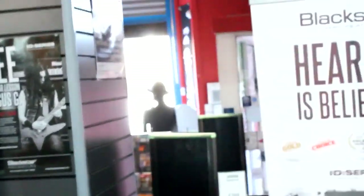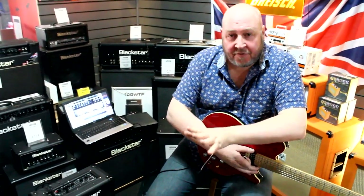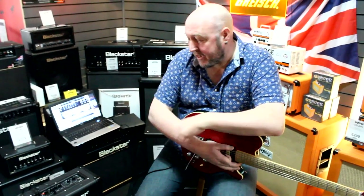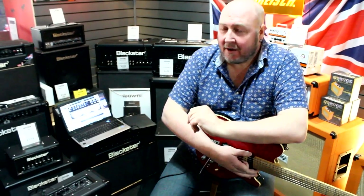In summary, this is the new iD Core range from Blackstar. It will be in the country from the end of March, so it should be in the shops from the first week of April. It consists of the iD Core 10, 20, and 40. The price ranges from £89, £119, and £159. Unique aspects: full-range speakers, ultra-wide stereo. And as practice amps go — pretty good.